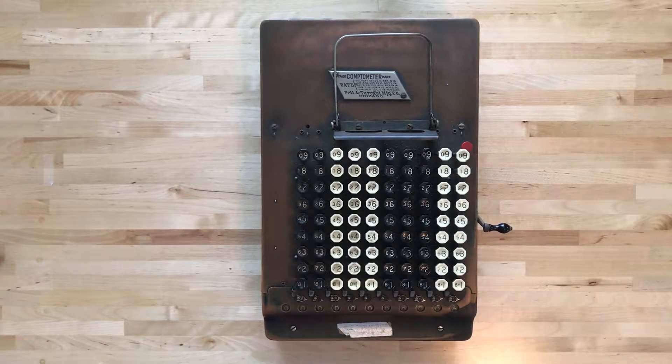Hi everybody, thanks for stopping by. Today we're going to take a look at one of my favorite calculators, the Comptometer. So let's get into it.